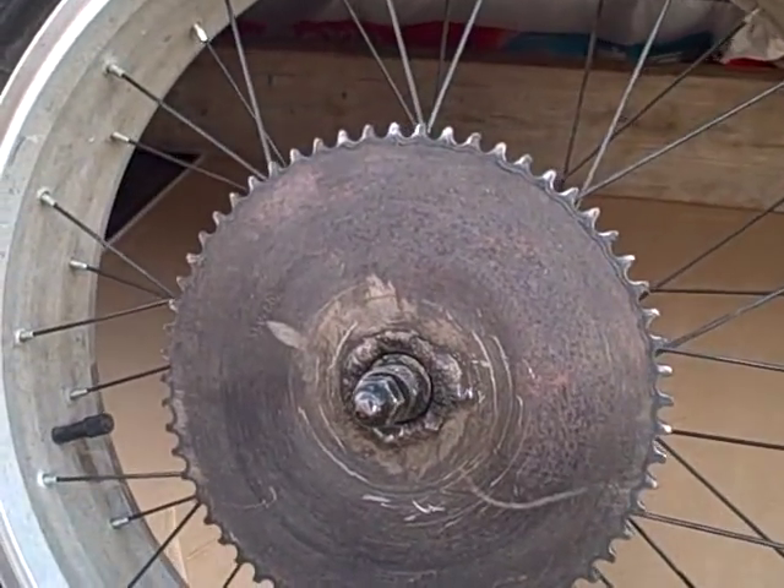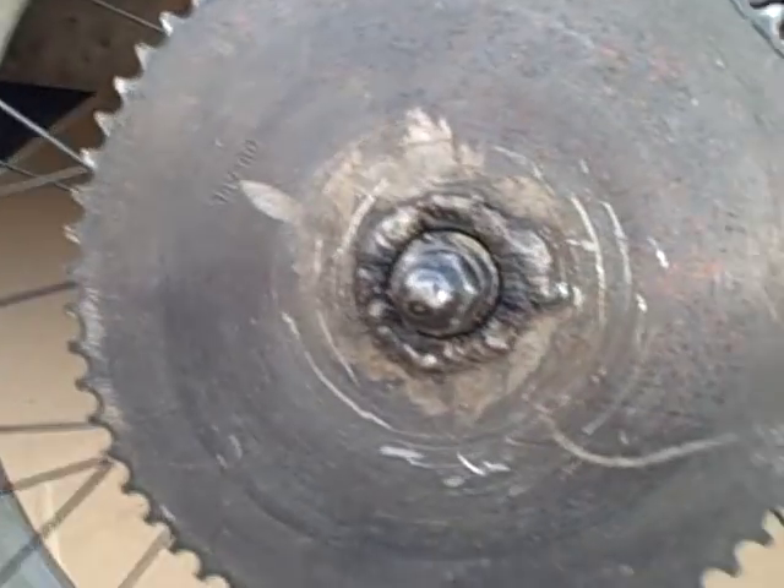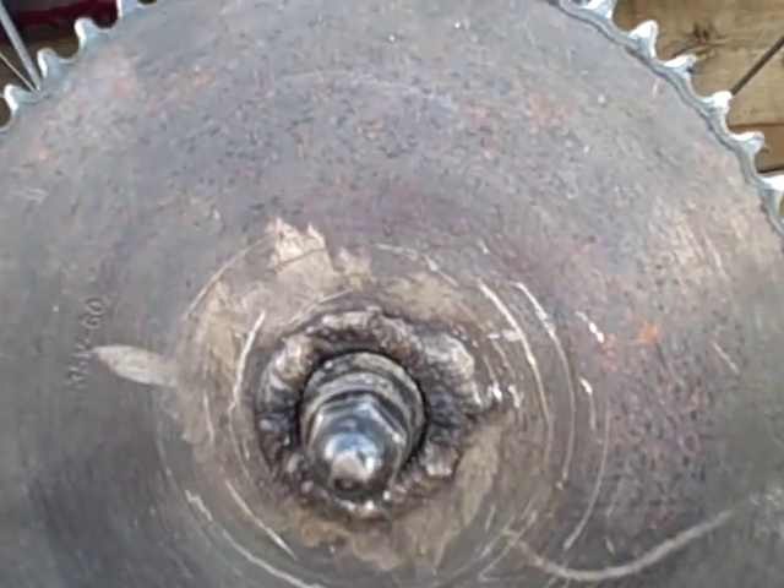Alright, well here's the wheel with the sprocket on it. If I can zoom in here, it's a number 35 chain. It's a 60 tooth. The clutch on the back is 12.